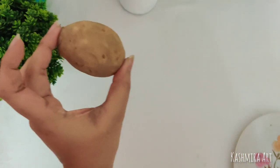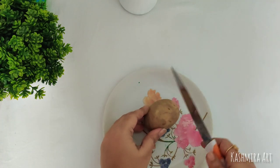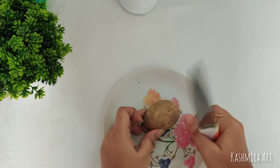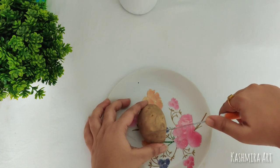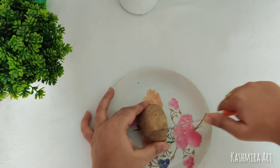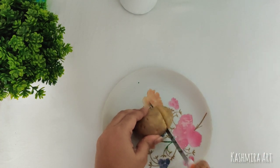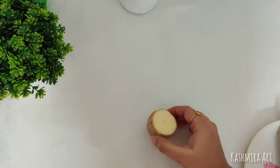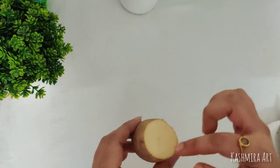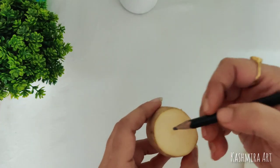Now it's time for the fun part. I am taking this potato and I am going to cut it like this. I am going to draw a particular shape on the surface with the help of a pencil or pen — anything you have.